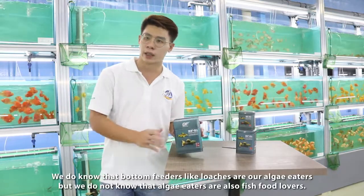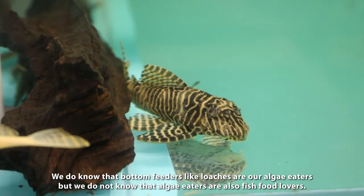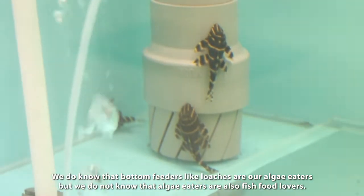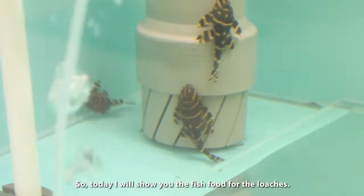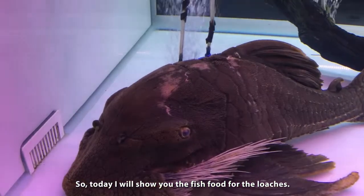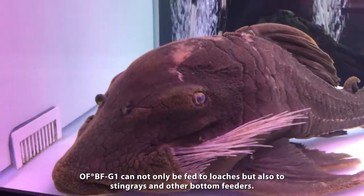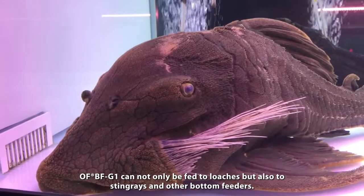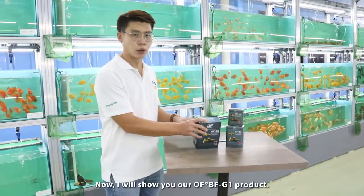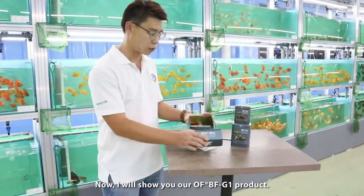We know that bottom feeders like roaches are LP eaters, but we also know that LP eaters are fish food lovers. So today I will show you our fish food for the roaches. This BFG-1 can also feed stingrays and other bottom fish.